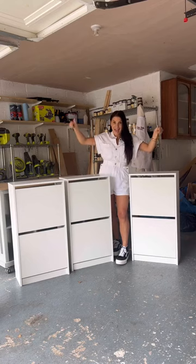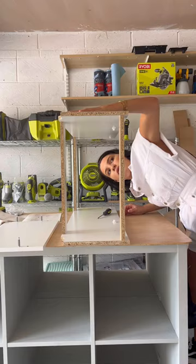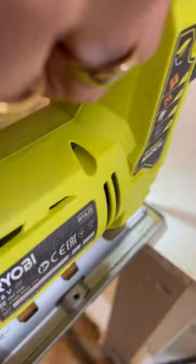I turned these three IKEA shoe cabinets into the ultimate custom storage — let me show you how. First I went to IKEA, bought three of the IKEA BISSA units, and brought them inside to my hallway.